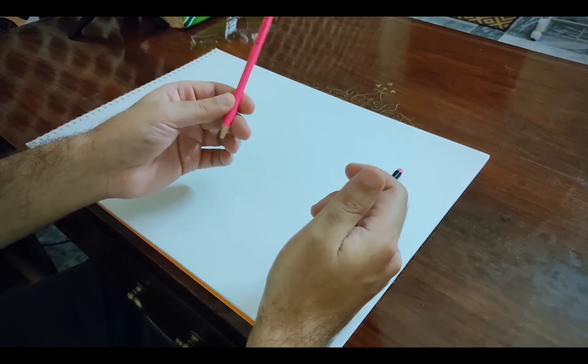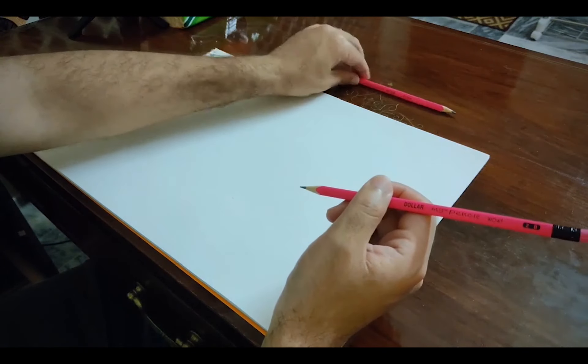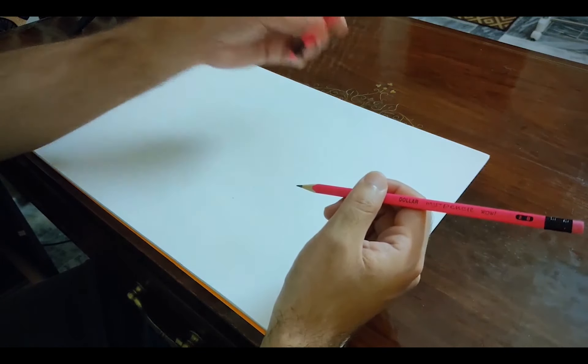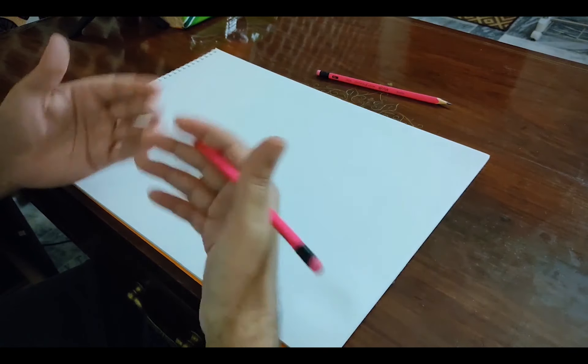We will take the 2B pencil. We will keep the HB pencil on the side. If you want to practice with HB, you can do it. If you want to do it with 2B, you can do that as well.